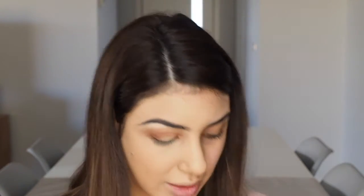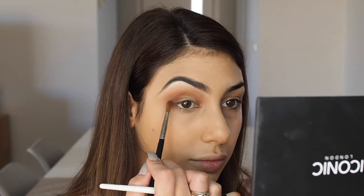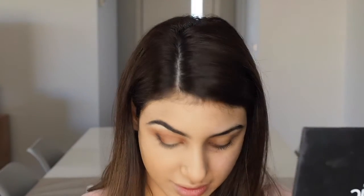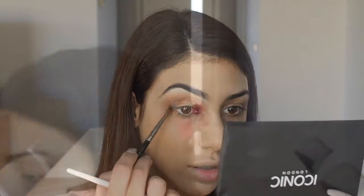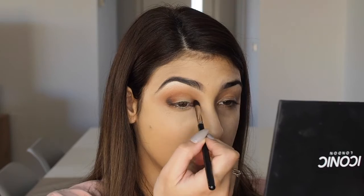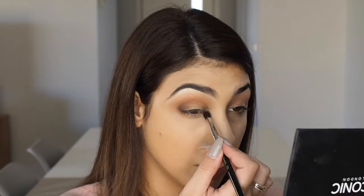Now I'm going in with the black at the bottom of the palette — same little tiny brush — placing it in the outer corner of the eye and also the inner corner. We're going to mimic what we've done at the top down the bottom later. This is a Bdellium Tools 781 brush. I don't want the black to go too far out, so I'm using a clean small fluffy brush to blend it. I'm always holding a million brushes in my hands — no wonder I drop everything.